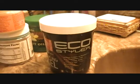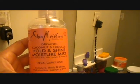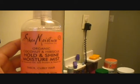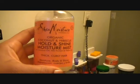What I used to slick my hair back was some Eco Styler Gel. I used it all over the edges and the sides of my hair, and of course I had to use bobby pins to pin back my pompadour — I used about four of those. To hold the style, I'm trying out this new product I just purchased: the Shea Moisture organic coconut and hibiscus hold and shine moisture mist.